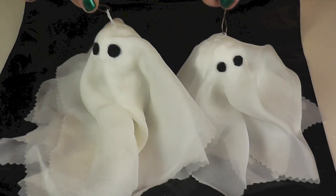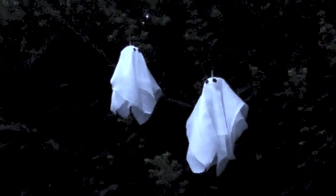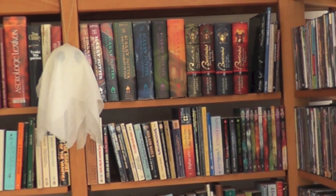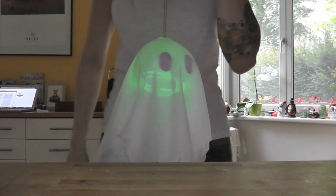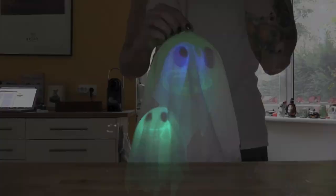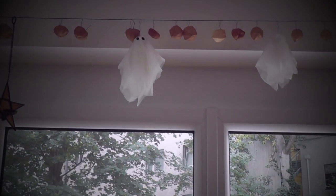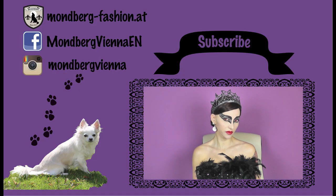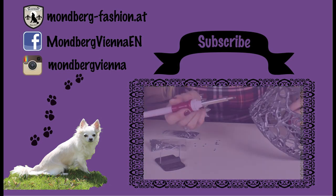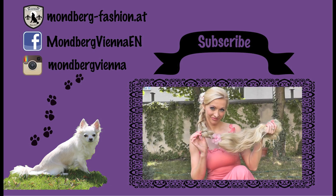That was it! I hope you enjoyed today's video. If so, I would be happy about a comment or a thumbs up. If you're here for the first time, I would be happy if you subscribe. Don't forget to check out the info below the video — you will find links to more DIY videos, the Halloween series from last year, and two other videos for this year's Halloween. You will also find links to my webpage, Facebook page, and Instagram. Thank you so much for watching, have a great day, and happy Halloween!